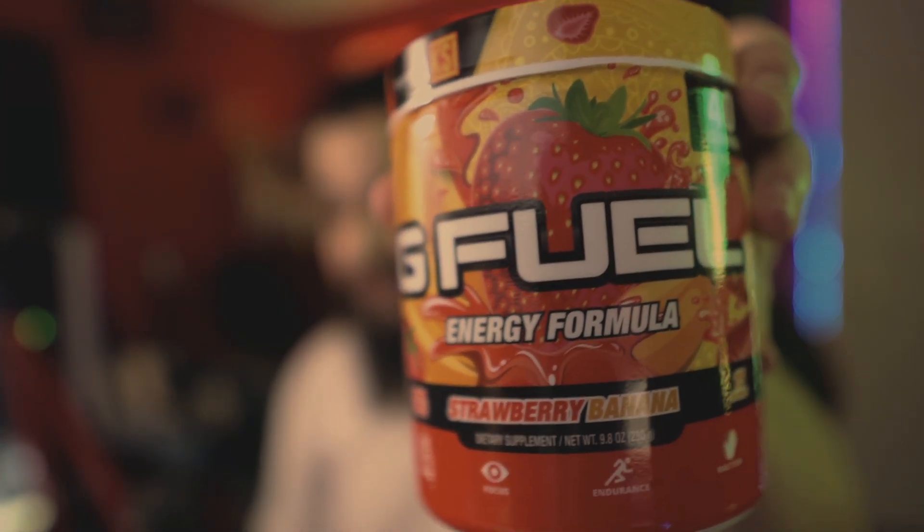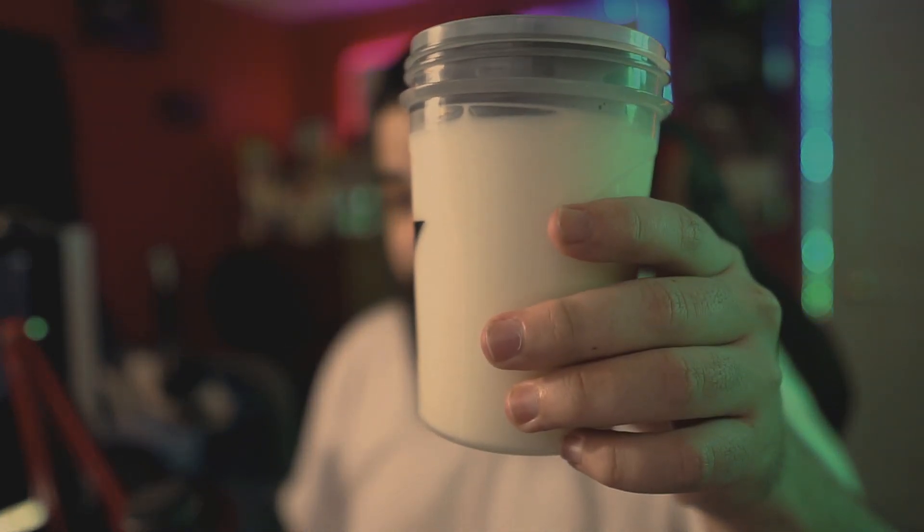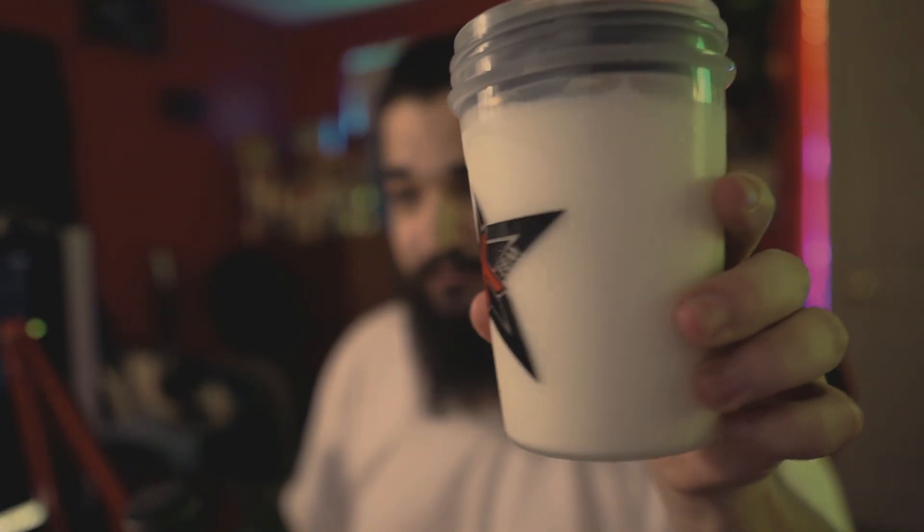I just reviewed earlier today strawberry banana G Fuel inspired by KSI - great flavor, delicious with water. I love it. But I've been told many a time to try it with milk, so I have some ice cold milk here, just normal milk, and the Keemstar shaker.